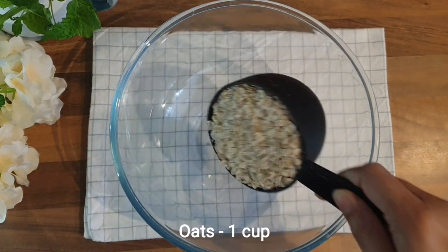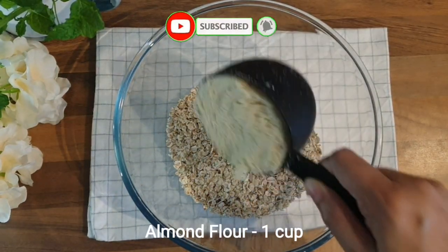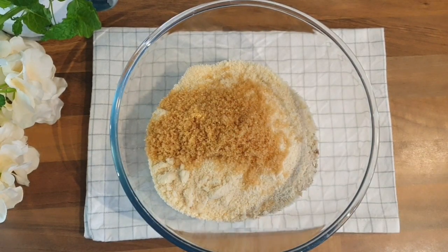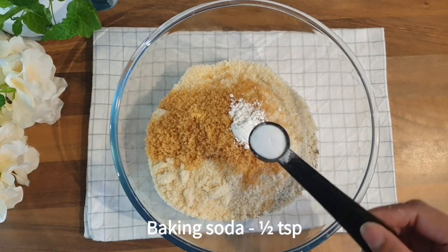First off, I'm adding 1 cup of oats into my bowl, 1 cup of almond flour, 1/4 cup of brown sugar, half teaspoon of baking powder, and half teaspoon of baking soda.